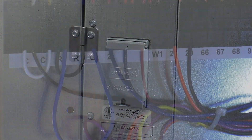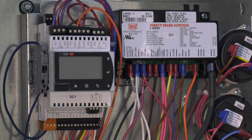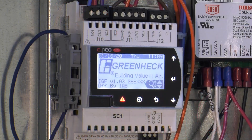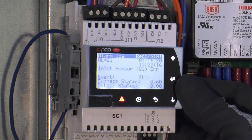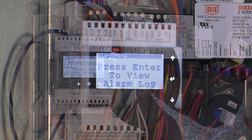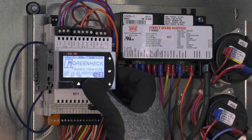Energize the unit's main disconnect and be sure that a call for fan has been enabled through terminal G. Locate the furnace controller or unit microprocessor and enter the furnace commissioning menu. Ensure that there are no active alarms. If active alarms are present, view the alarm and take the corrective action necessary to resolve or clear the alarm by pressing and holding the alarm button for three seconds.